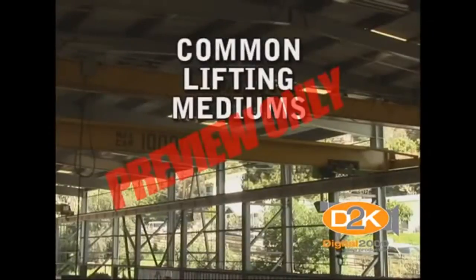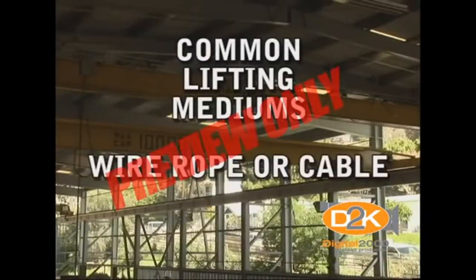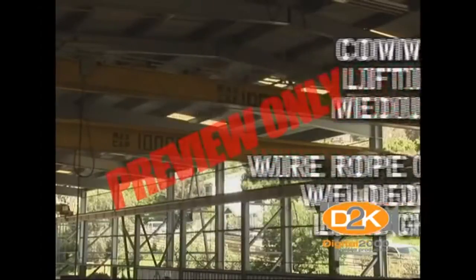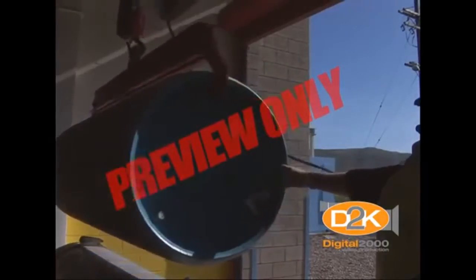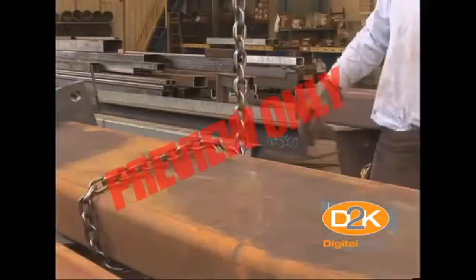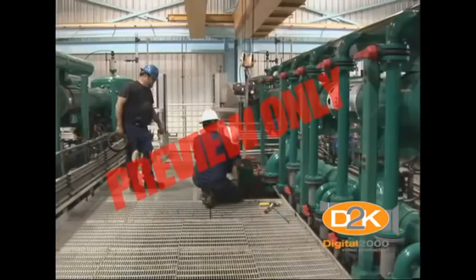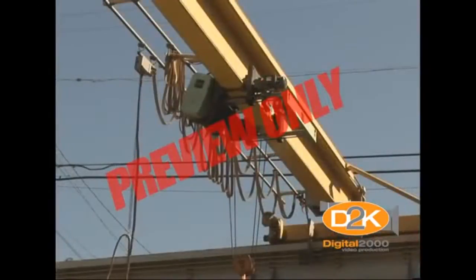The most common lifting mediums used to lift the loads include wire rope or cable and welded link load chain. Some of the most common loads that may require the use of these hoists may be large drums or other containers, sheet steel and iron, pipe, large pumps and motors, and other heavy materials. Since the type of lifting medium is so important, let's talk about some more of the considerations.